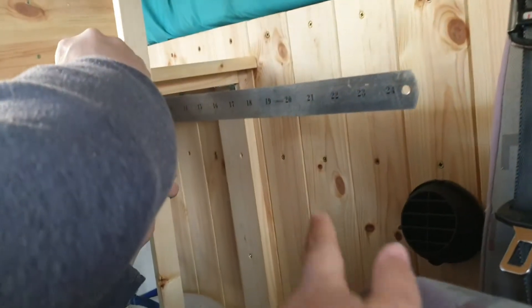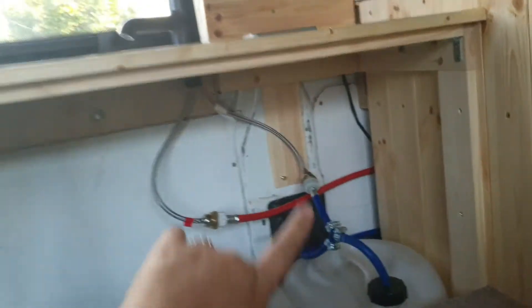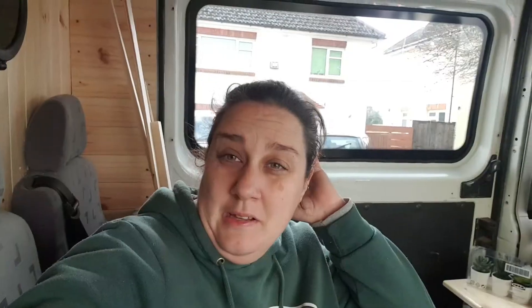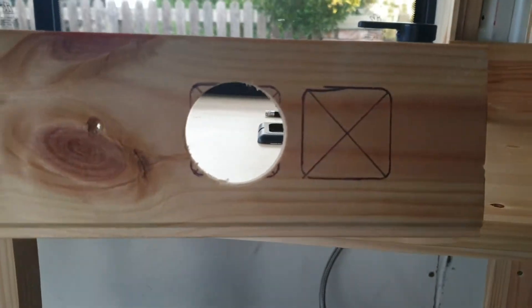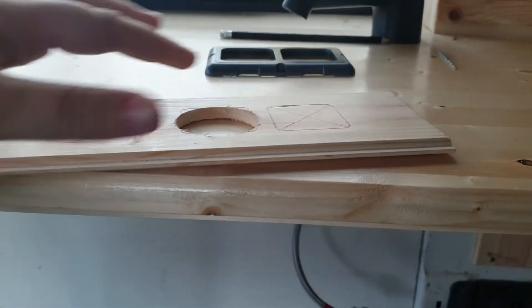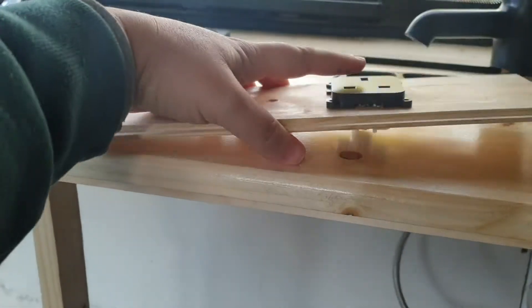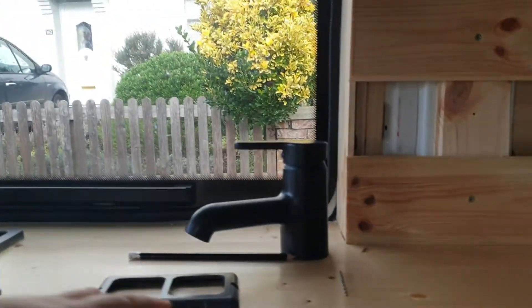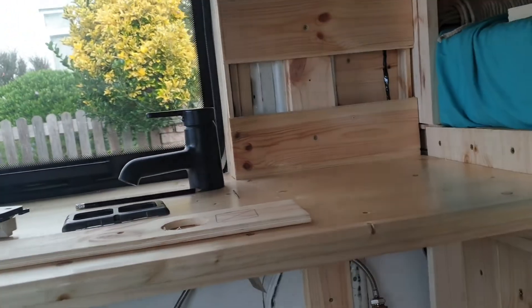We've had a change of plan — instead of putting the plugs up there, we're going to put them next to the cupboard. There should be a cupboard door here and a cupboard door here. Another change of plan — now he's changed his mind again, instead of having it down here he's having it here. He's just cut out this hole and he's going to get a bigger hole saw to drill the other one because that one's slightly bigger. If you know us, you know what he's like — changes his mind like the weather. But he's drilled the hole now so he's committed.